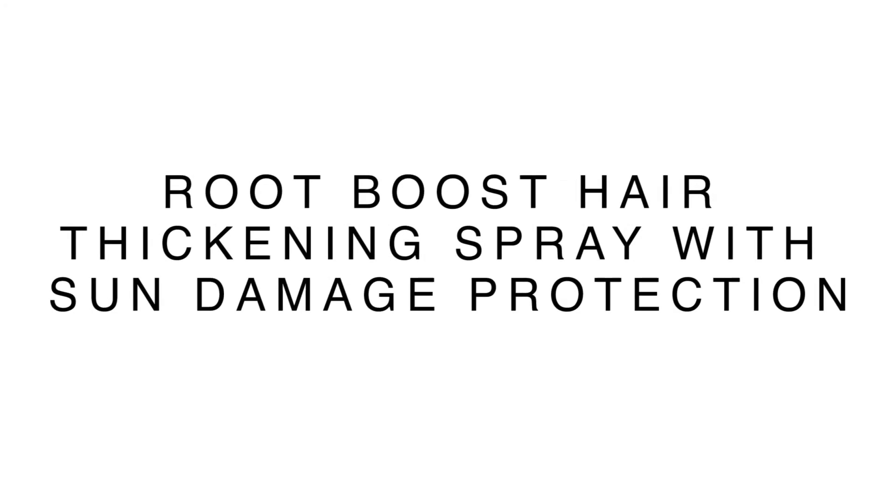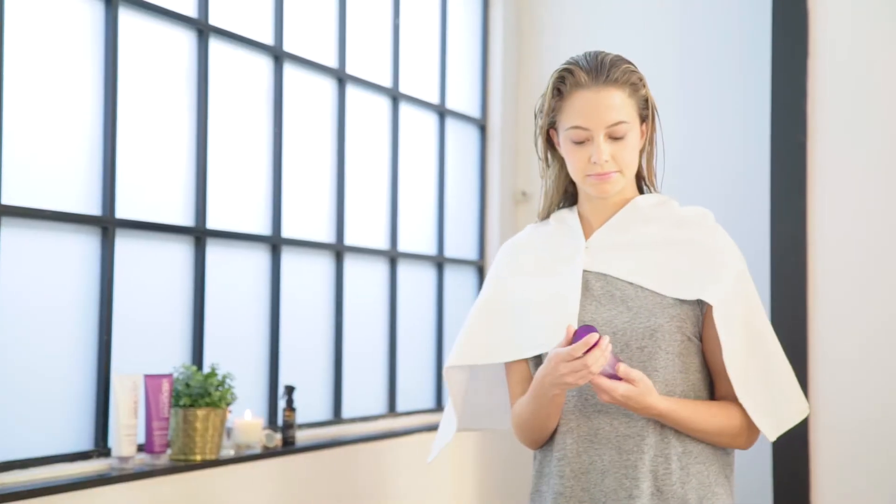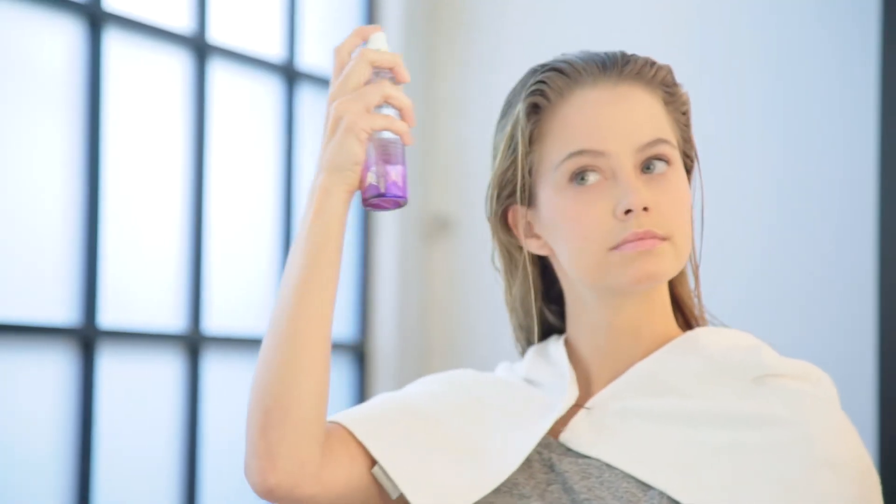Nanogen Root Boost Hair Thickening Spray with sun damage and colour fade protection. We've all been there — we've returned from the holidays to find that our hair colour has been damaged by the sun and is now looking faded, dull and tired.